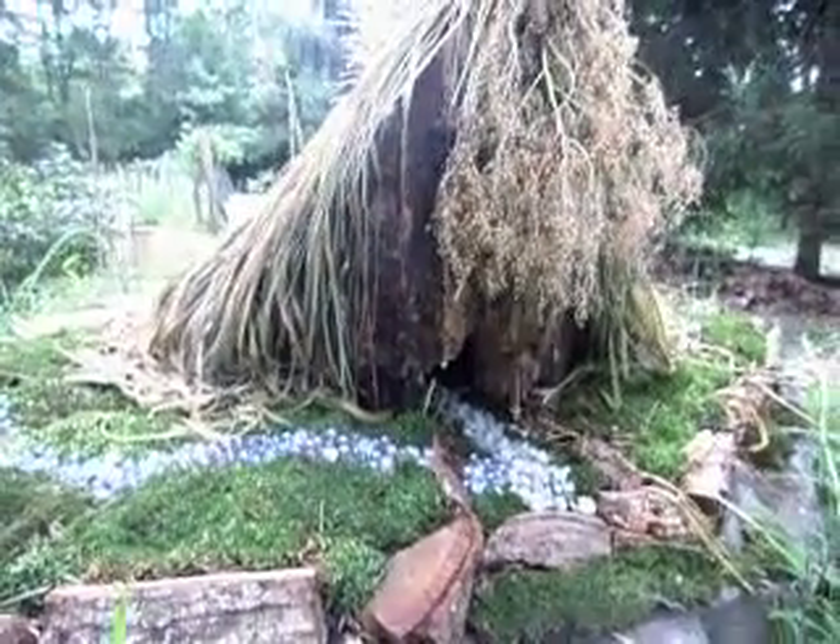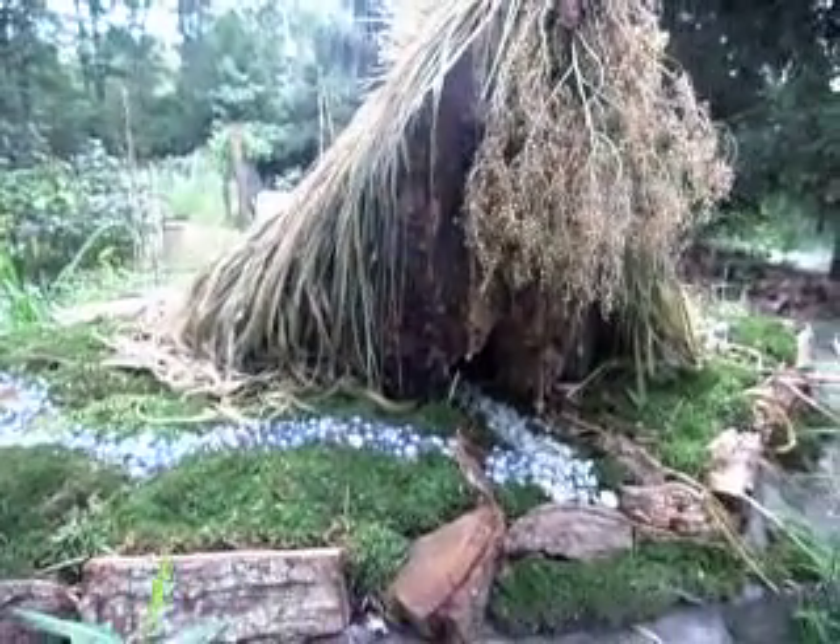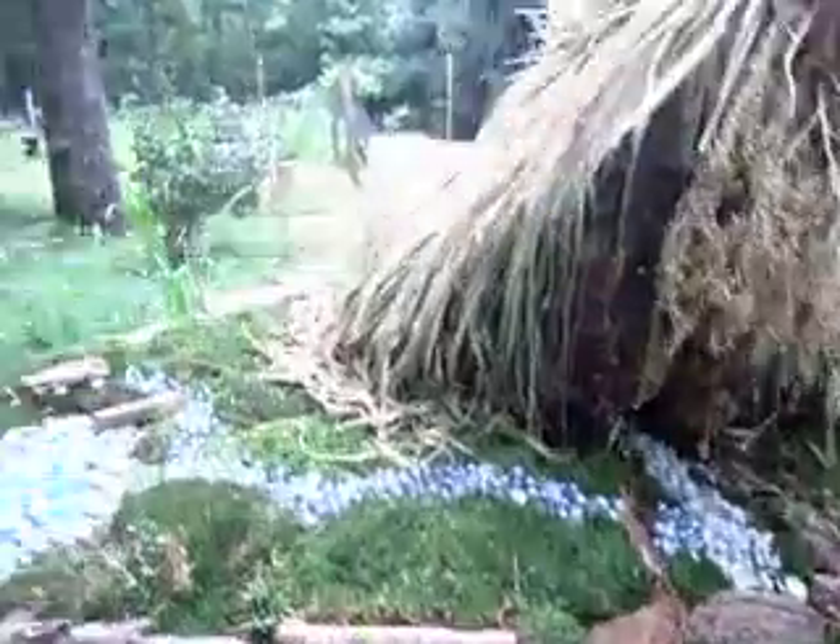Hey guys, so I'm going to show you my fairy house here. It's all finished with the moss around it and the little stones and stuff.